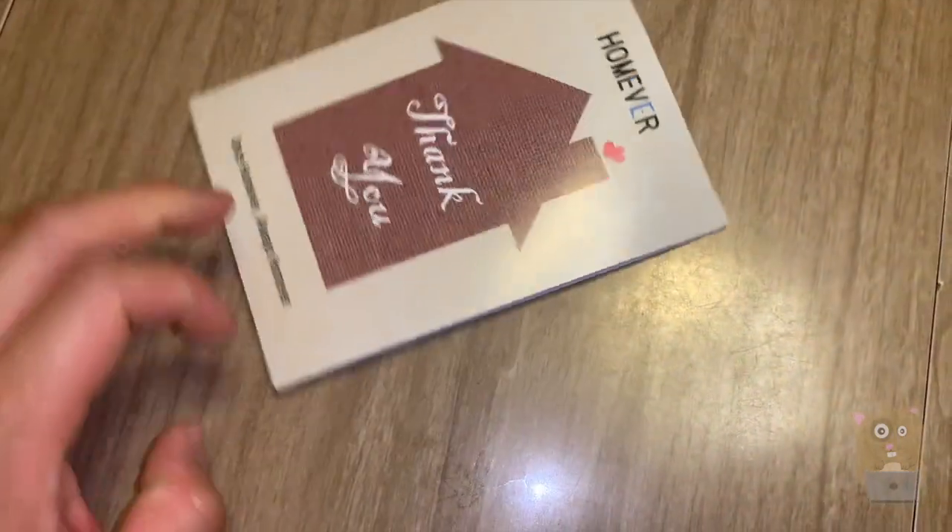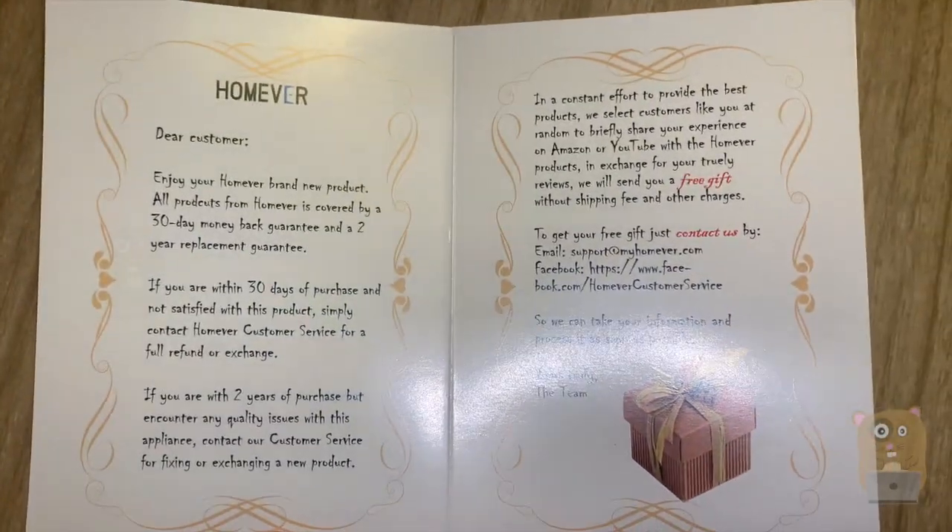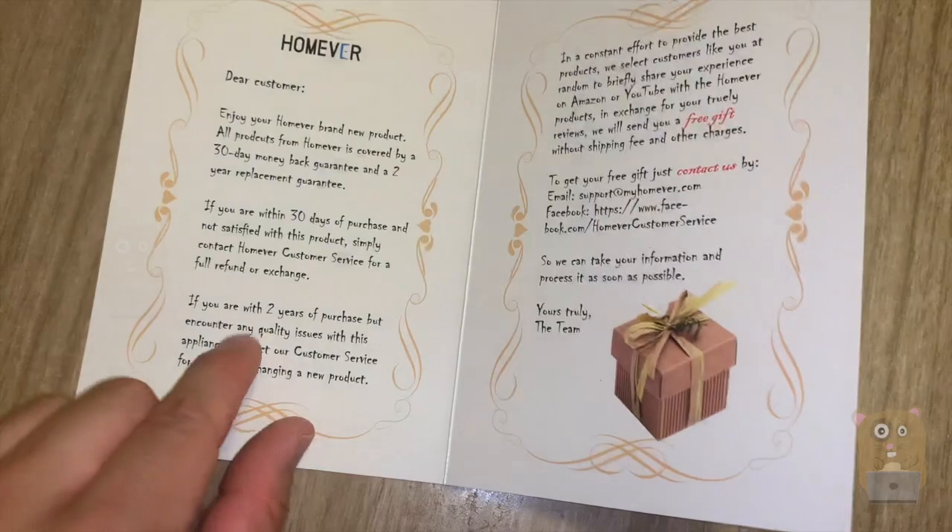It also came with this little warranty or thank-you card. It comes with a two-year warranty.